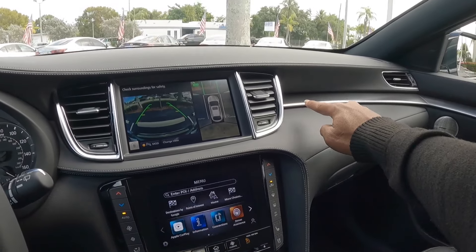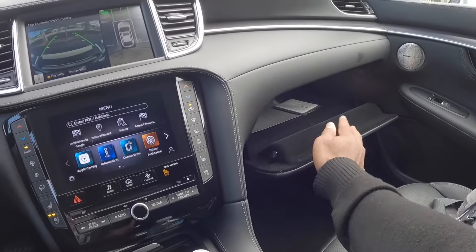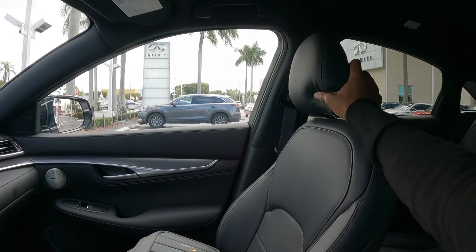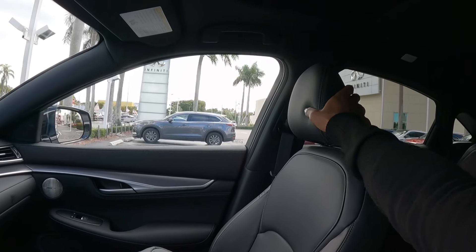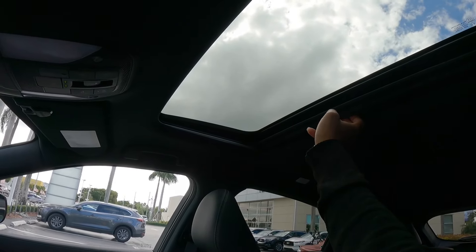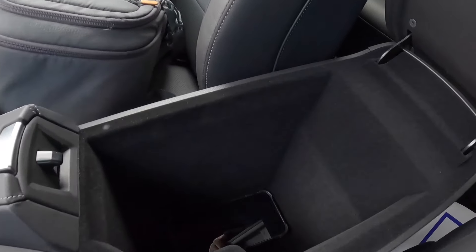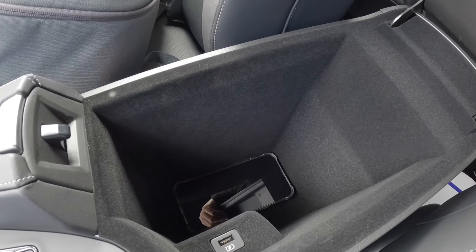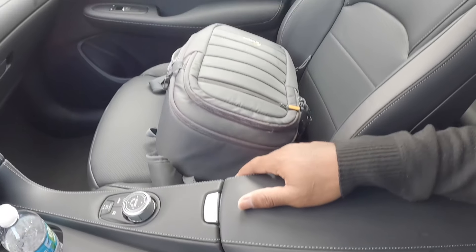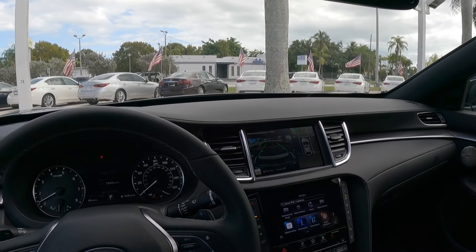The materials on the dash feel really nice, with more aluminum painted trim. The glove compartment offers a lot of storage and is lined with felt. The seats are supportive, comfortable, and very plush — even the headrests. Above, there is a standard-size sunroof — no panoramic sunroof. The center armrest reveals a deep amount of storage. Overall, the Infiniti QX55 has a nice interior.